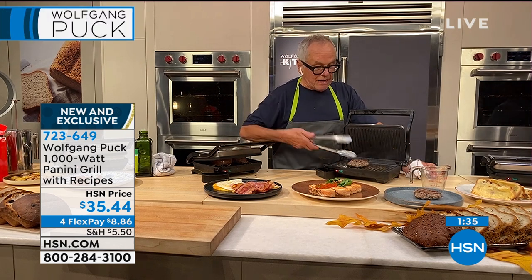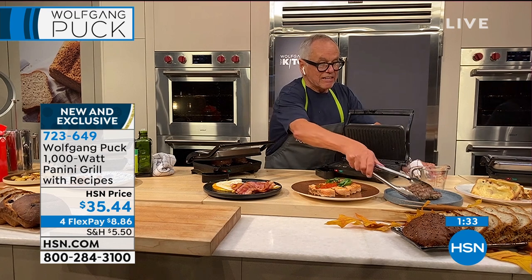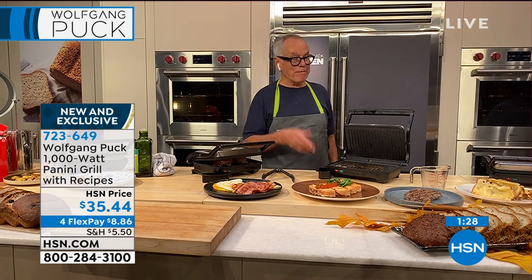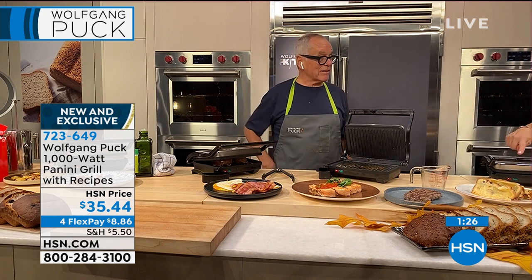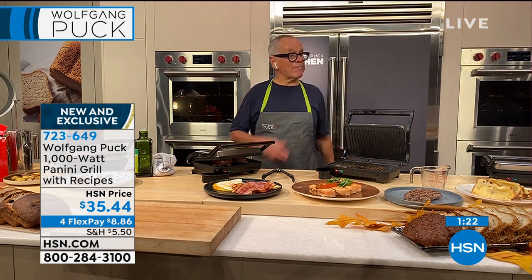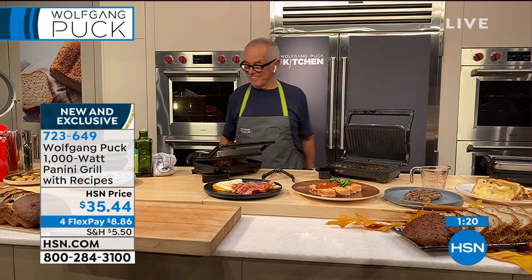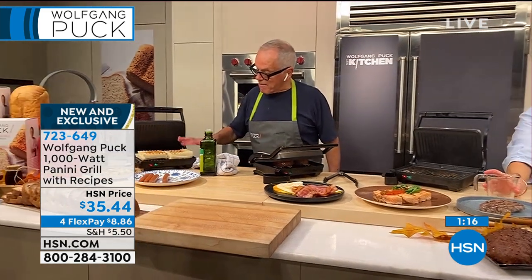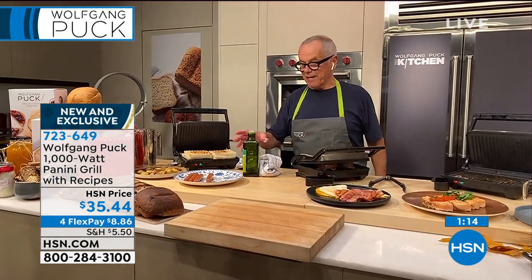It cooks twice as fast as if you cook it in your pan at home. So you want to eat healthy — just eat the hamburger with a salad, with some potatoes, if you don't like bread. But now you have the bread maker. French toast — Marianne made French toast here. Oh, it makes the best French toast too. I've done French toast. I'm making my paninis here.